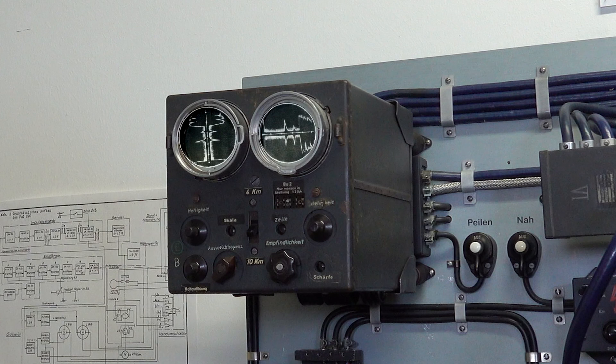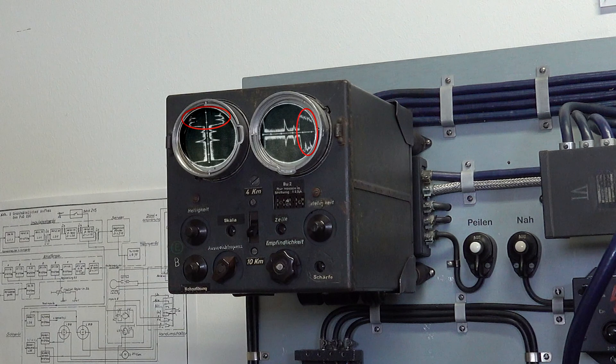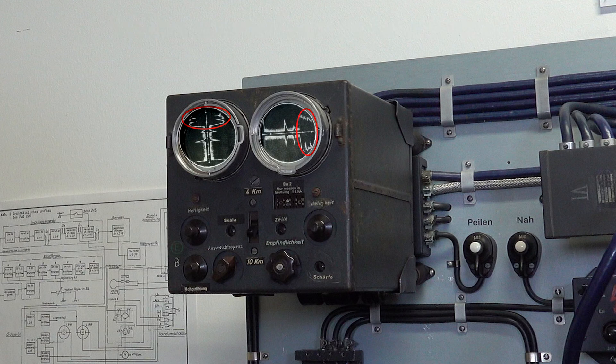The Fuge 220 SN2 had a maximum target detection capability of about eight kilometers, or five miles. Dieter explains that the areas bounded by the red ovals show ground artifacts or reflections. Because the aircraft flies at about 5,000 meters, or about 17,000 feet, and the Fuge 220 radar system looks down at an angle of about 30 degrees, at typical operational altitudes the system can see the ground at a distance of about 7,500 meters.